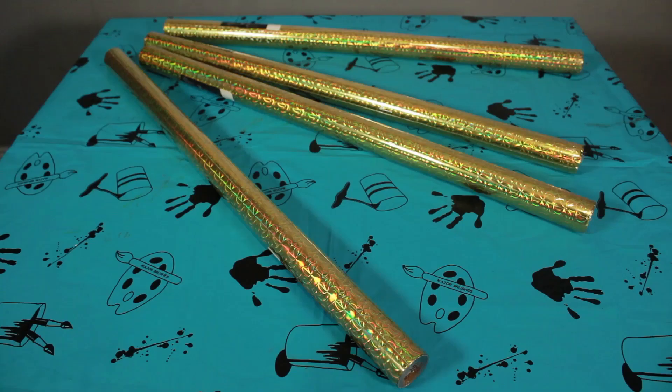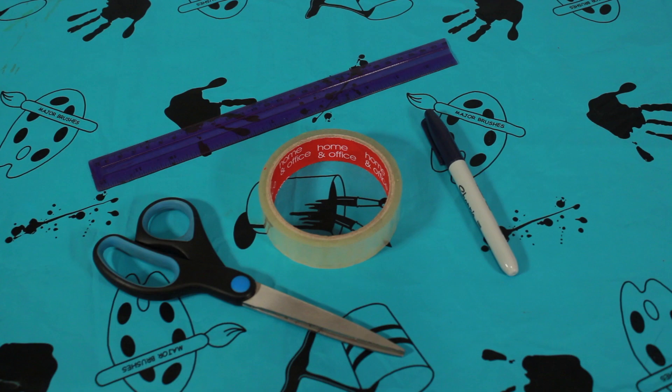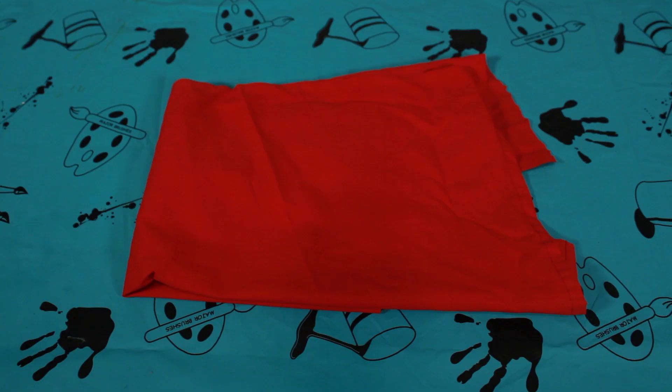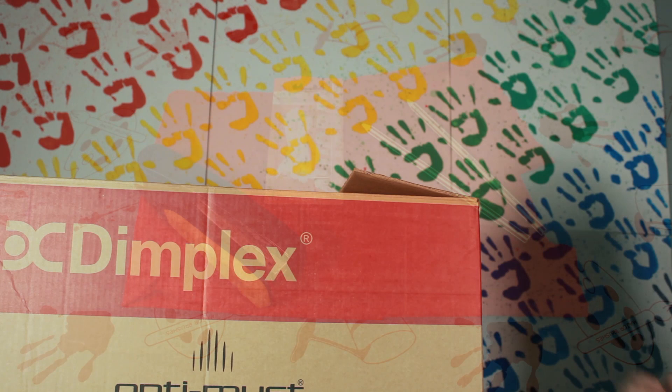To make your theatre you'll need: a big box, wrapping paper, sticky tape, a marker, a ruler, scissors, some red cloth, two pencils, a stapler, and some cable ties.